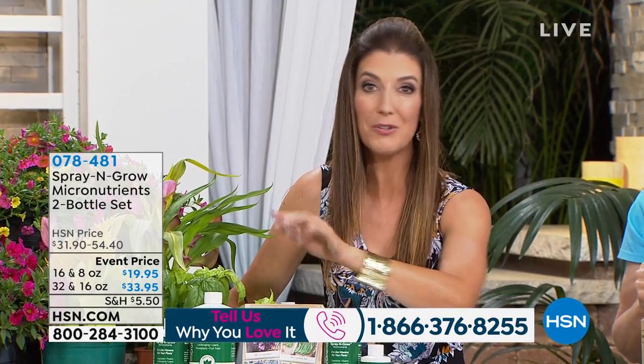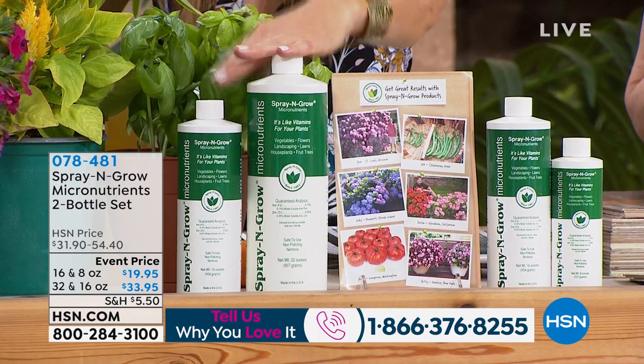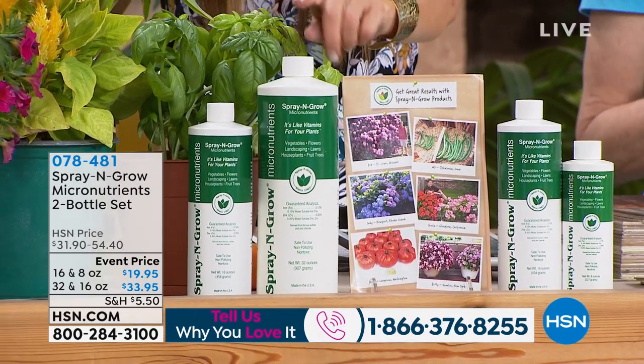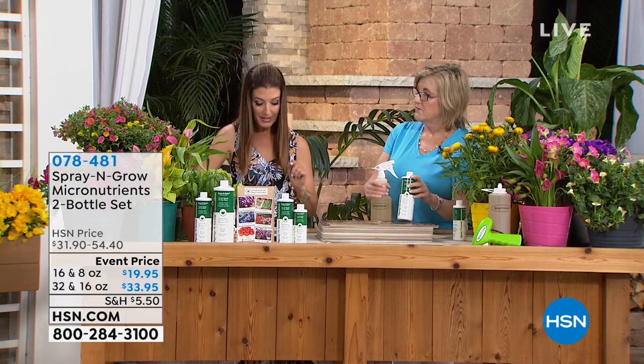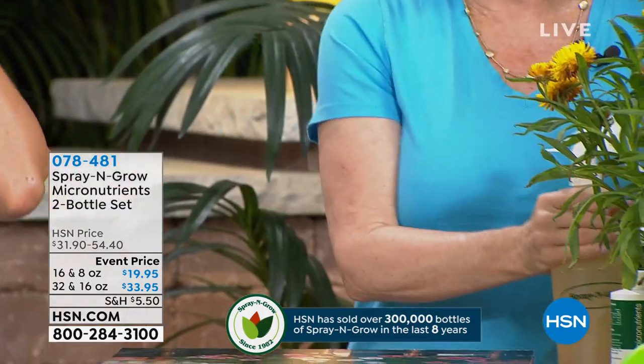You're getting one of our best values and biggest bottles ever offered in Spray and Grow. Shop for the 32-ounce and you're getting a free 16-ounce bottle — it's a total of 48 ounces. This is extremely concentrated — a little goes a long way. The 16-ounce makes 48 quarts and treats 250 square feet. All you do is spray it on the leaves of the plants — it's called foliar feeding. Farmers have been using it for 100 years because it's about 10 times more effective than putting it on the roots.